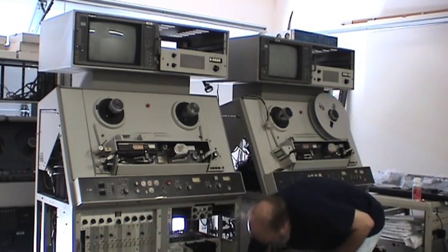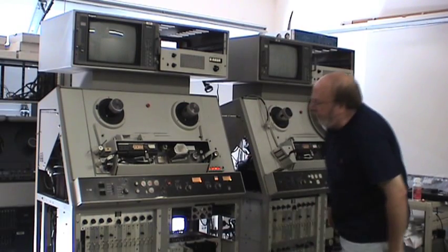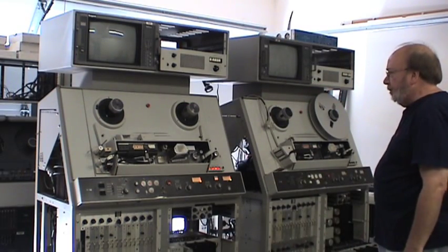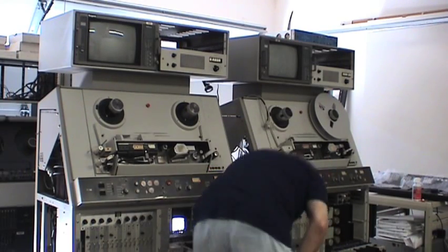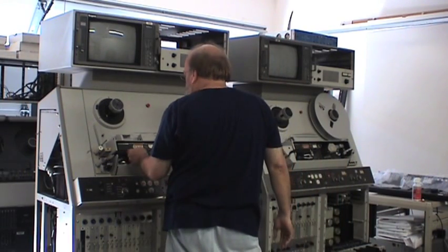Listen to this noise here — you won't hear this very often. Those are the video heads grinding because the automatic shutoff didn't prevent the head from spinning with no air. So we've got to figure out how to repair that in the next version of repair and restore. See you on Part 5.